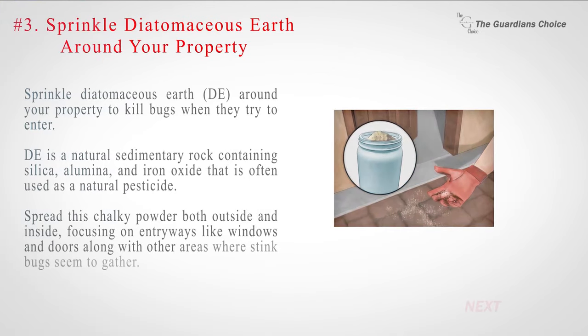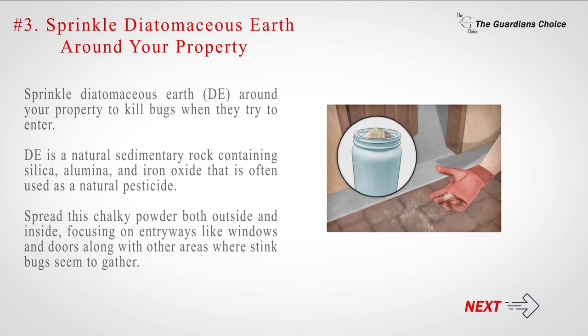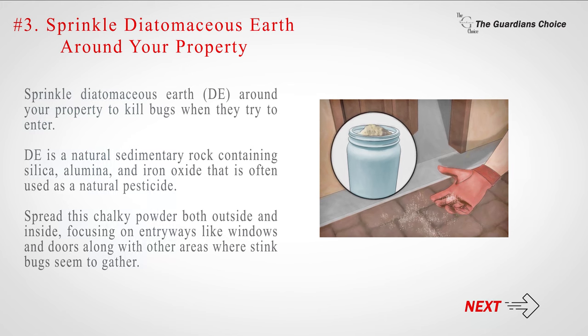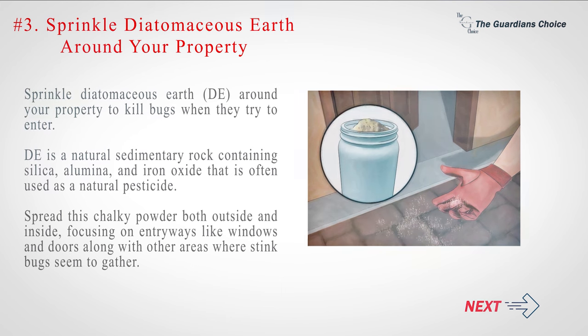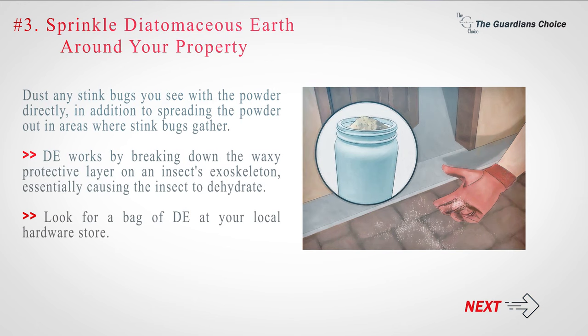Number 3: Sprinkle diatomaceous earth around your property to kill bugs when they try to enter. DE is a natural sedimentary rock containing silica, alumina, and iron oxide that is often used as a natural pesticide. Spread this chalky powder both outside and inside, focusing on entryways like windows and doors along with other areas where stink bugs seem to gather. Dust any stink bugs you see with the powder directly, in addition to spreading the powder out in areas where stink bugs gather. DE works by breaking down the waxy protective layer on an insect's exoskeleton, essentially causing the insect to dehydrate. Look for a bag of DE at your local hardware store.